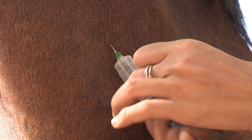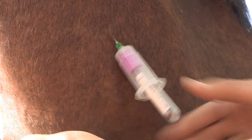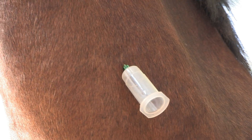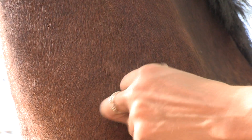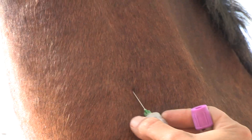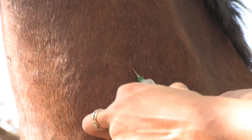Then I put the vacutainer in. Let me try another vacutainer.